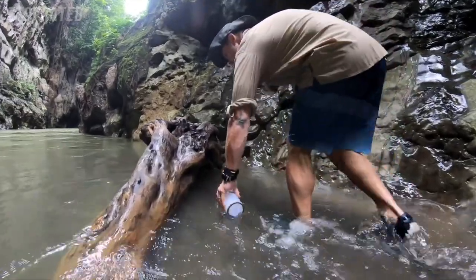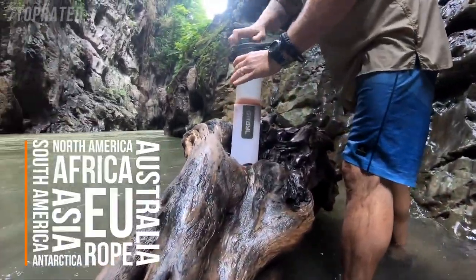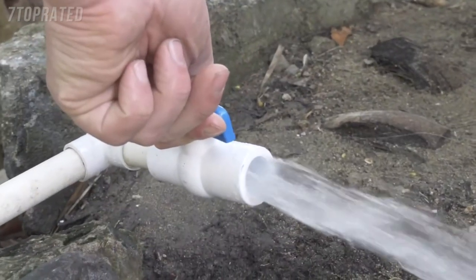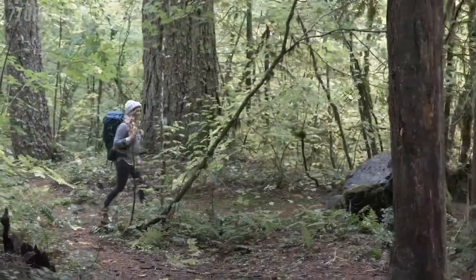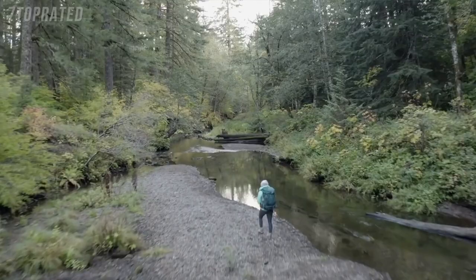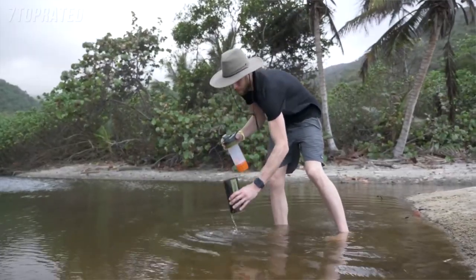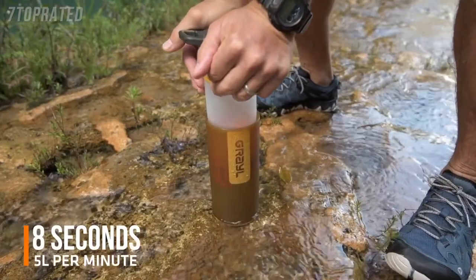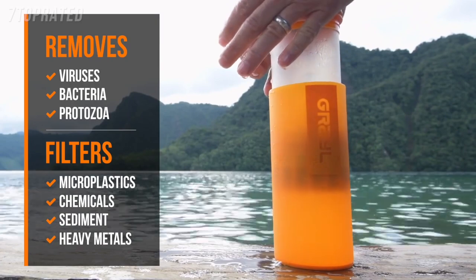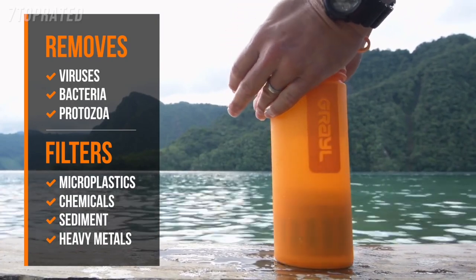We've revolutionized the water purifier. It works on every continent — whether a murky river near Mount Kilimanjaro, a sketchy tap in a Guatemalan hostel, or hiking the Pacific Crest Trail near our Seattle home. The secret sauce is GeoPress's patented design, which is powered by your body weight, so it's fast. Really fast. It provides complete protection against all waterborne pathogens, even viruses.